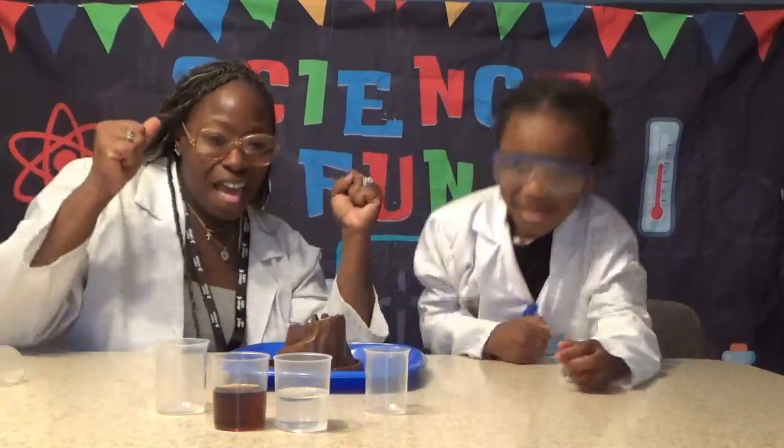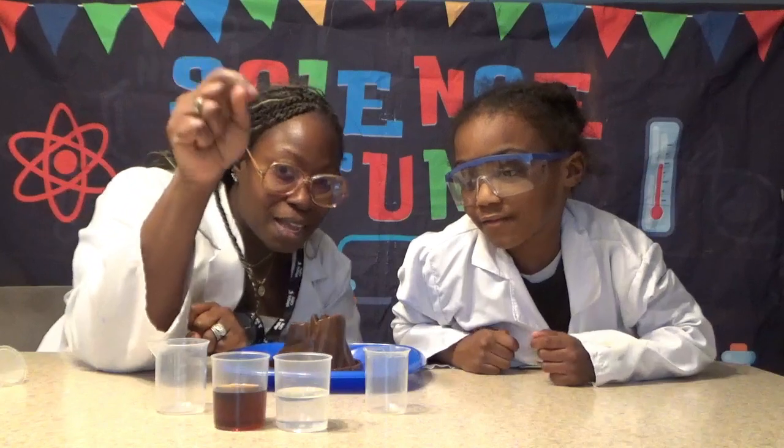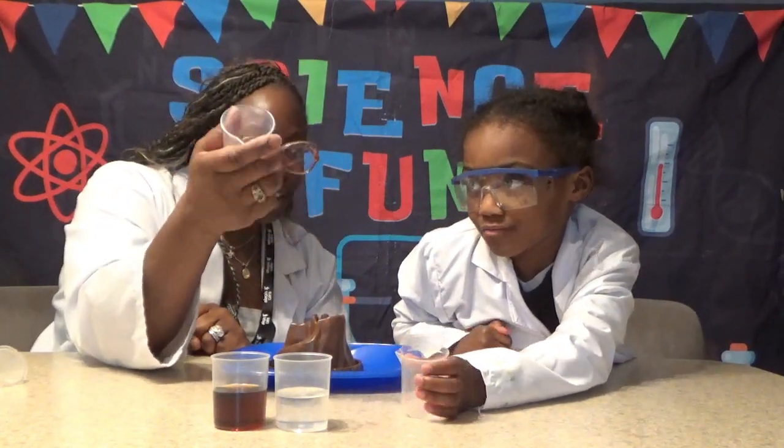Today we're going to be testing some explosions! Alright, so we have soda and vinegar. And we have these — they're called beakers. We have some bicarbonate sodium.